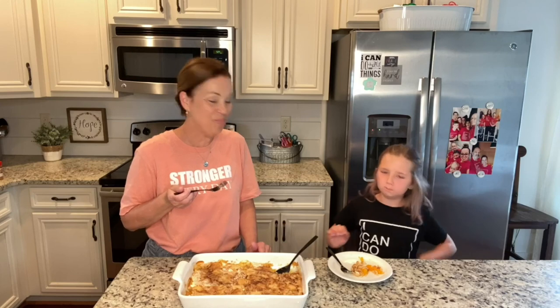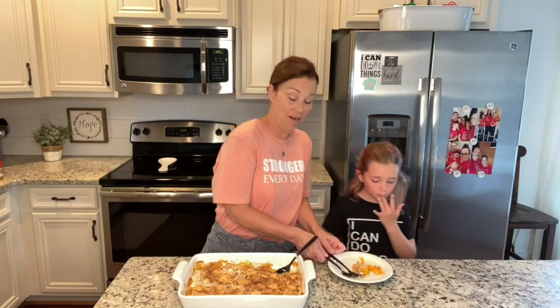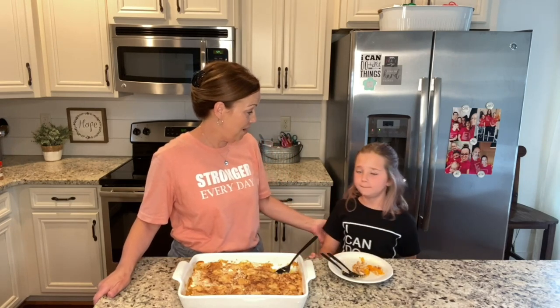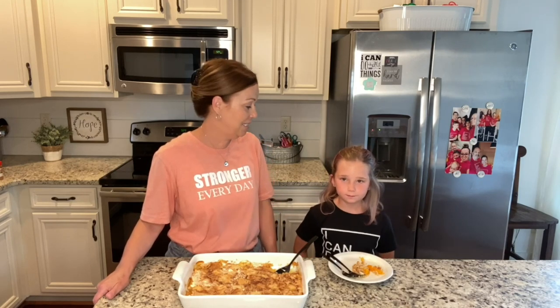That is so good! We are headed to the grocery store in just a little bit to get some yummy ice cream. Piper is so excited because cousins are coming to town.